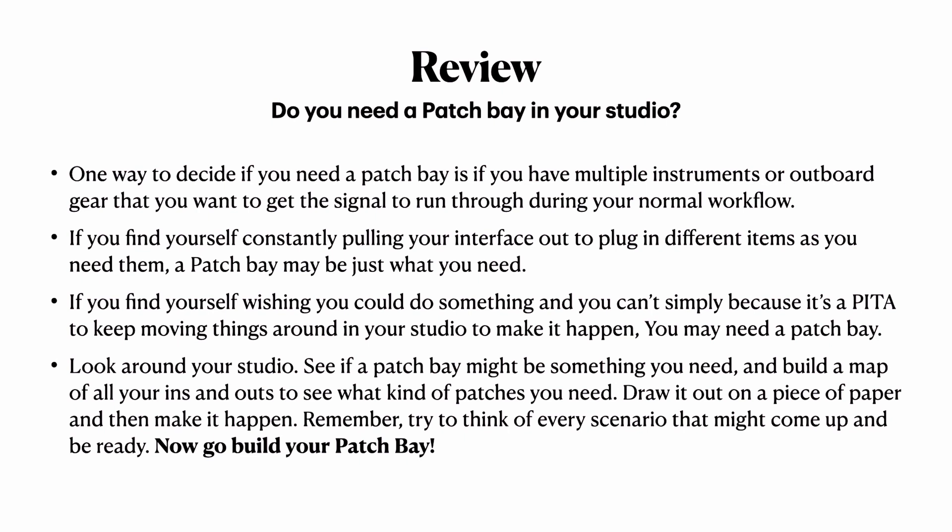Hey, listen — Donnie B., I'm out of here. Go build your patch bay. You can always reach out to me if you have any questions, comments, or concerns: info at learnprorecording.com. I'll put a link in the description whether you're watching on the blog or YouTube. If you need any advice or have any question at all, hit me up — I'm right here for you. Info at learnprorecording.com. My name is Donnie B., I am out of here. Peace.